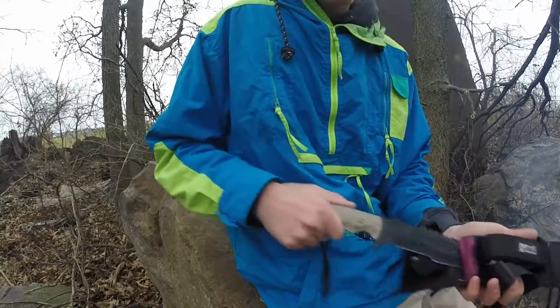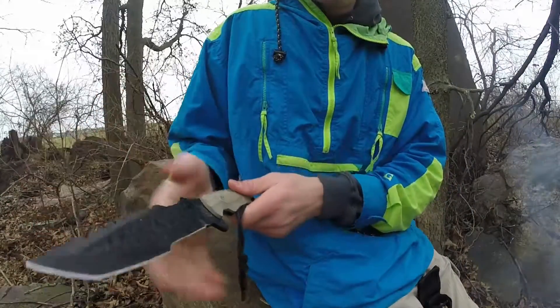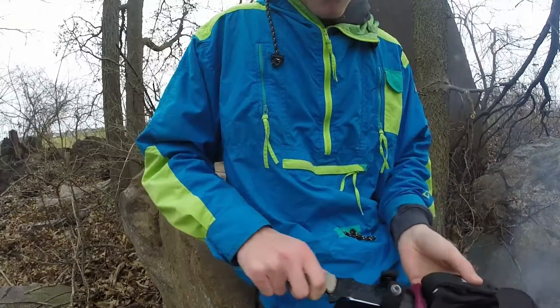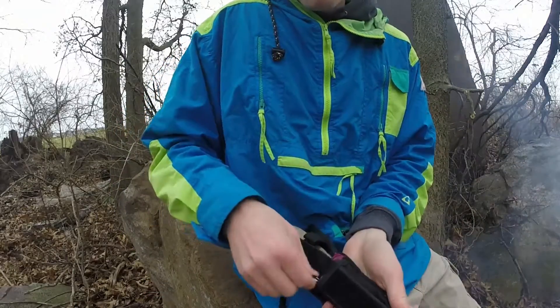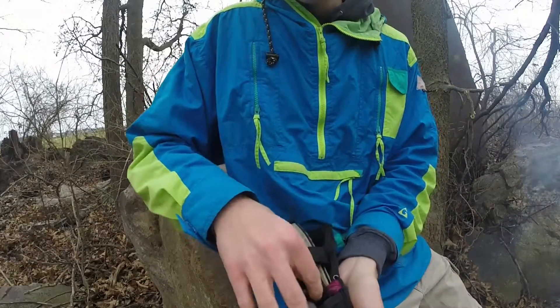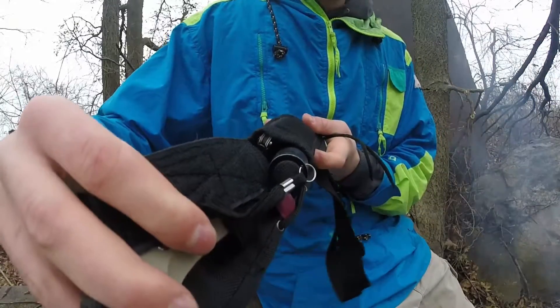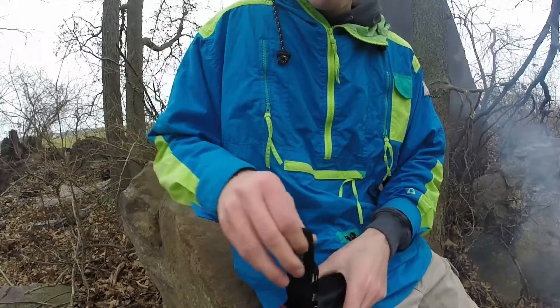You can see it compared to my hand — it's a pretty big knife. What I like about it is it comes with a little pouch right here. It's velcro. I store a flashlight and a lighter in here and it fits pretty well. You could fit a good deal of stuff in there.